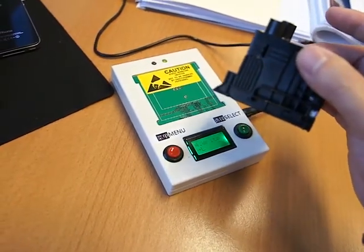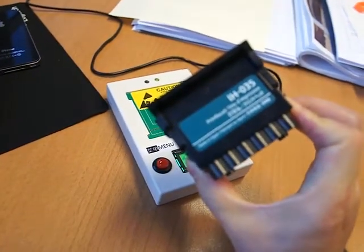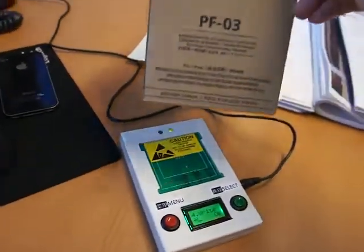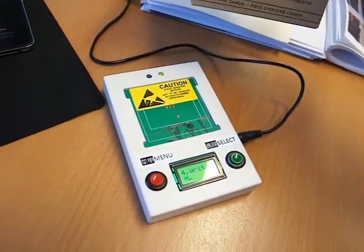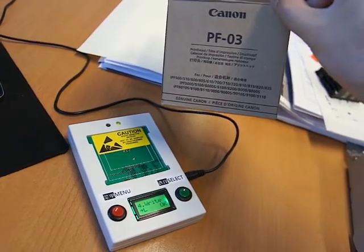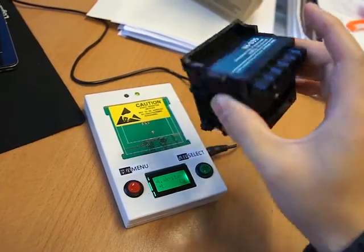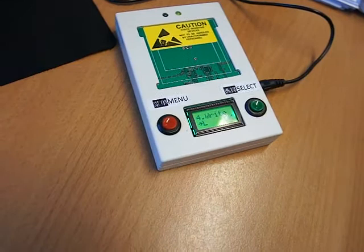Say if you have a print head — say this very old version, IH035 — and you would like to use a new print head, say PF03. Then what you should do is use this print head read and write tool to read the data out of this PF03 print head and save it to this device. Then put your print head on and use Option 4 or 5 to overwrite it.